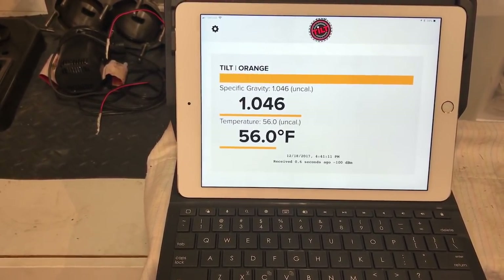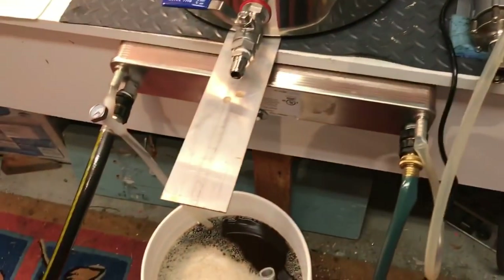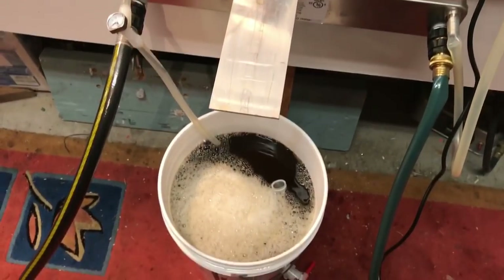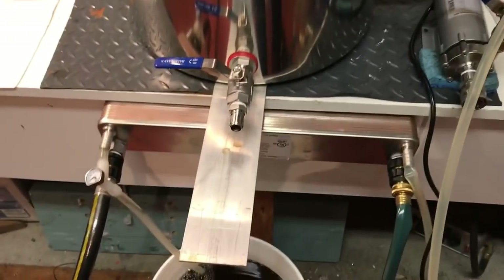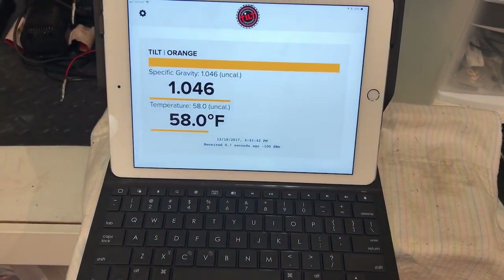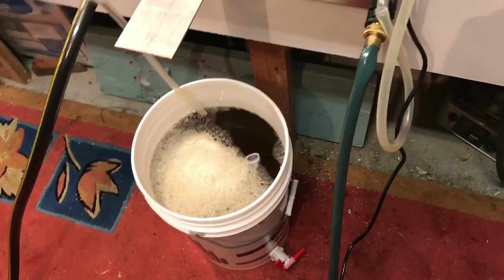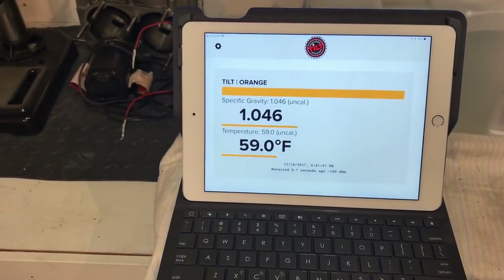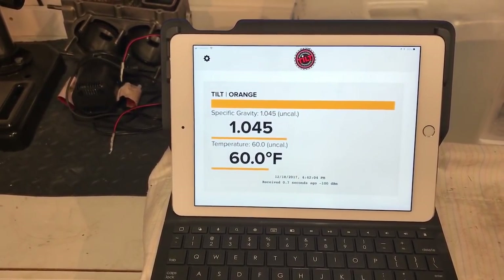The temperature on the Tilt will come up since it's been sitting in the cold garage. The first pass through the Duda Diesel before I turned the water down, the wort was coming out at like 45 degrees — that thing is amazing. Chilled the whole lot down in like five minutes or less. The Tilt is great because when I want to dry hop, there's no guesswork — I'll know exactly when it's half fermented from its original gravity.